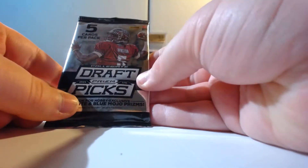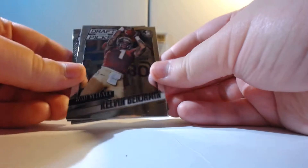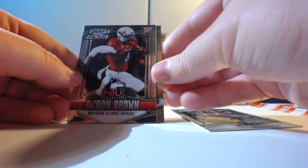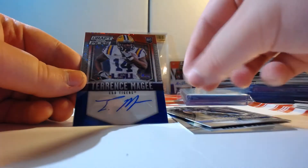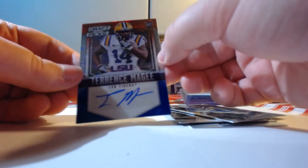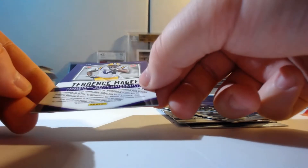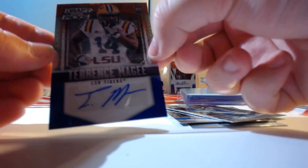Moving on to the Collegiate Draft Picks from 2015 — some nice rookies in 2015 obviously. Alright, got Calvin Benjamin, Antonio Gates — oh, got a backwards card here, might be an autograph — Deron Brown, Jordan James, and the hit: Terence McGee. It's one of those red, white, and blue cards. I love the shine on those. Is this numbered? Man, you're gonna have a red, white, and blue card and not have it numbered? No number — but still cool, got a hit. Go ahead and sleeve that up.